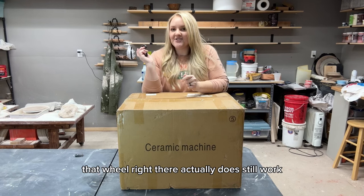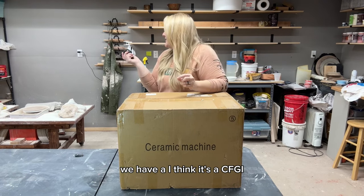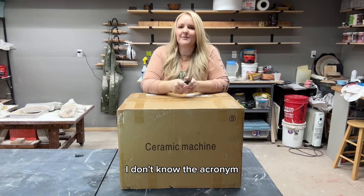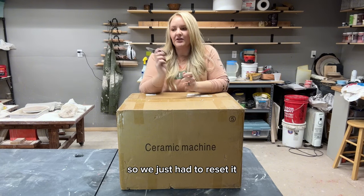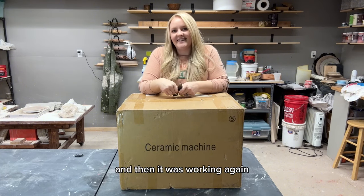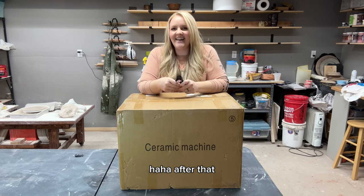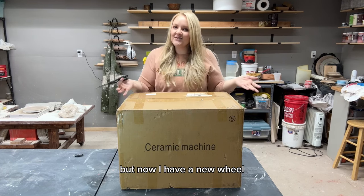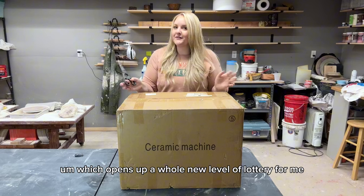That wheel right there actually does still work — the issue was with our outlet. I think it's a GFCI; it had tripped the switch, so we just had to reset it and then it was working again. I felt pretty ridiculous after that, but now I have a new wheel.